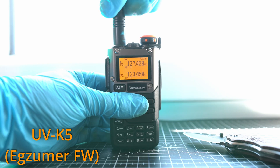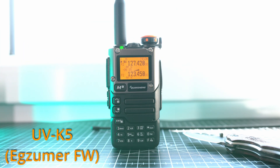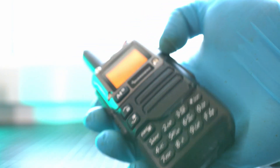So yeah, it happens. I will attach the stock antenna back on and will definitely keep Exuma firmware installed on this beast of a radio.